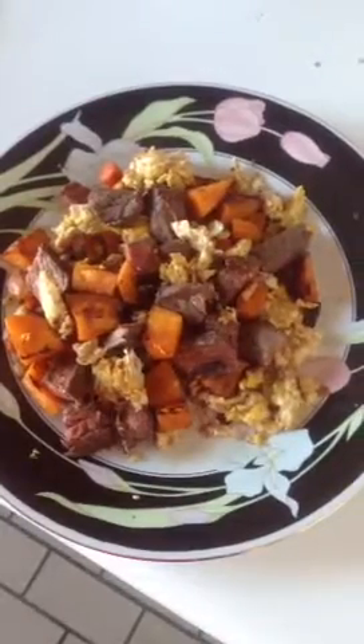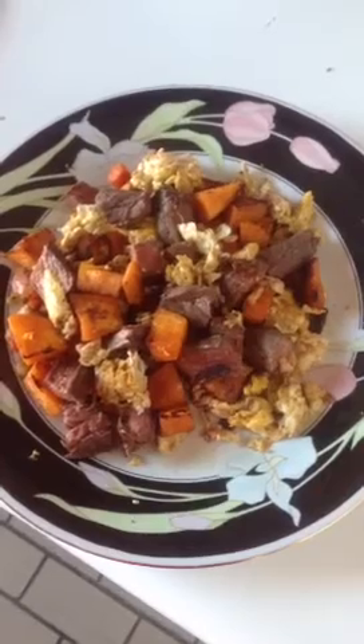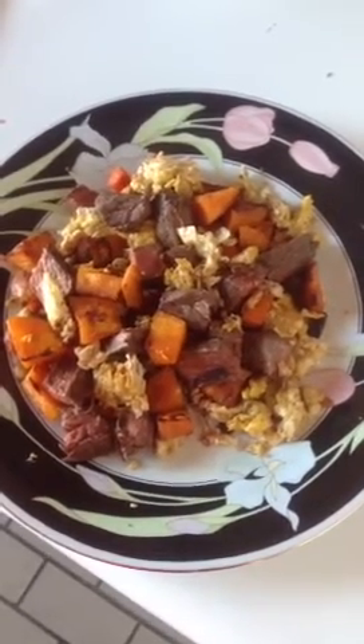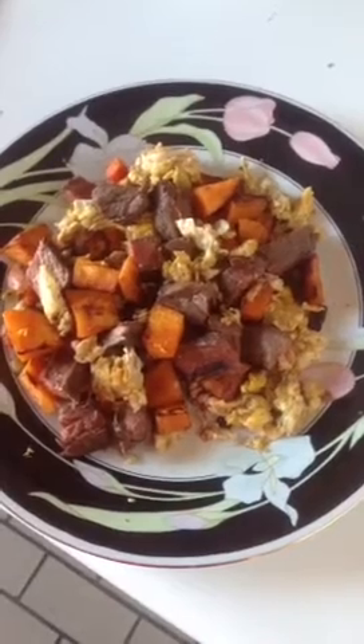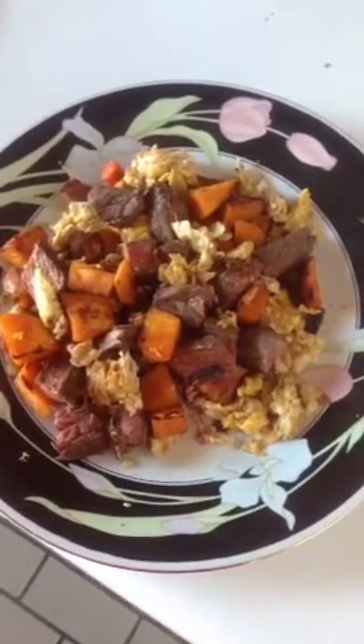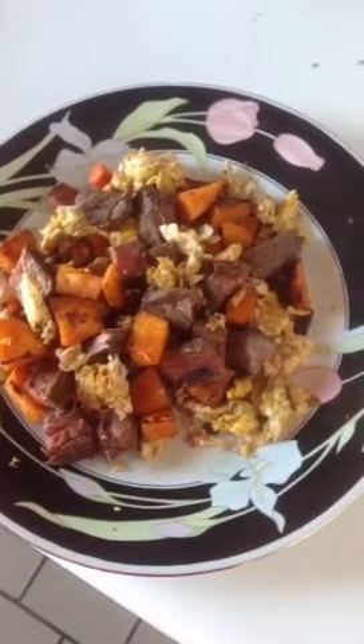I'm going to show you my post-workout food. This is post-workout: this is buffalo — bison, whatever you want to call it — sirloin, and a couple eggs, and sweet potato, and carrots, and onions sautéed. The buffalo is done in ghee.